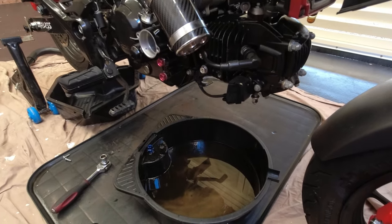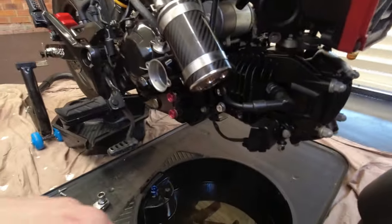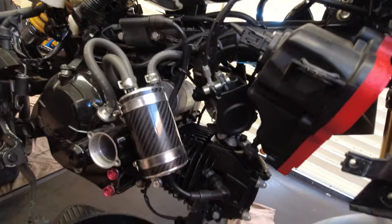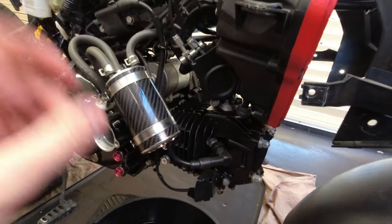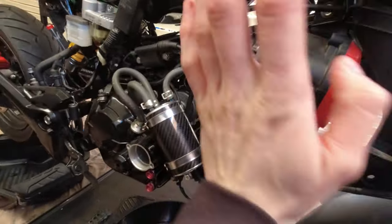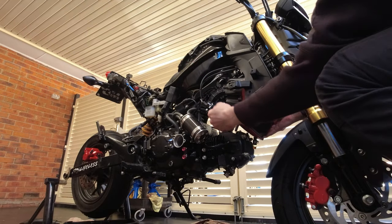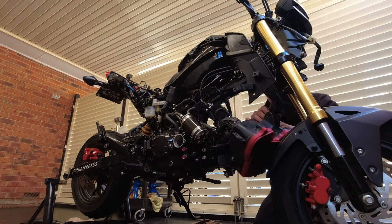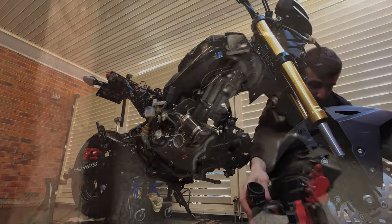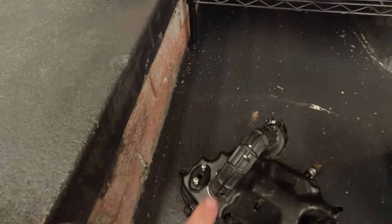Now the good stuff — I'm going to block up this drain and move the oil out of the way. I'll block up the catch can as well, which I've already cleaned out. I might leave the filter out for the time being.